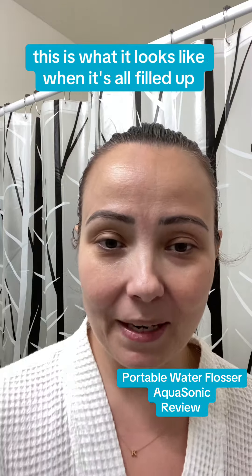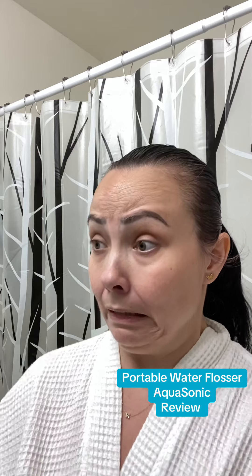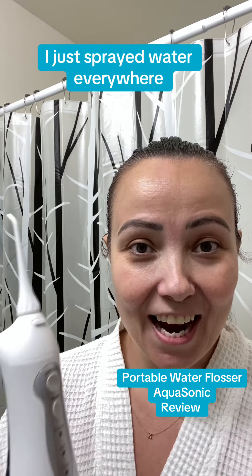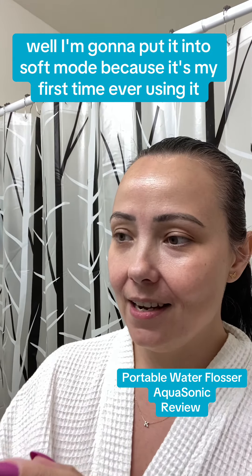This is what it looks like when it's all filled up. I'm a little bit nervous because I've never used one before. I just sprayed water everywhere! I'm going to put it into soft mode because it's my first time ever using it.